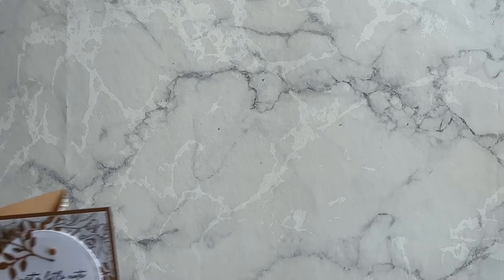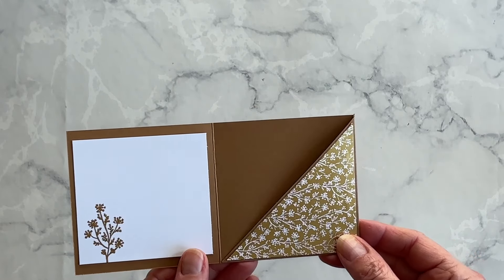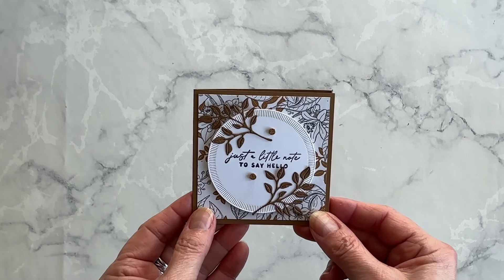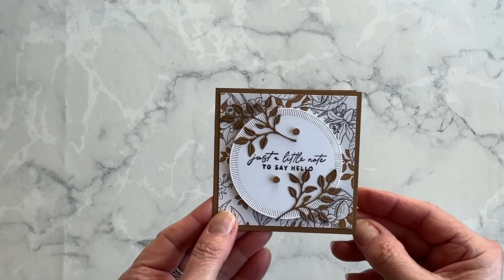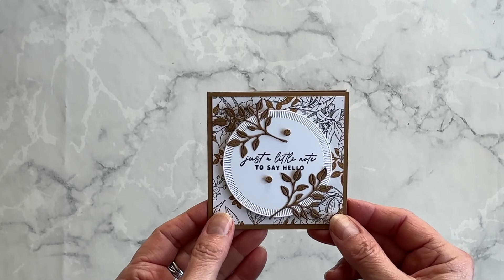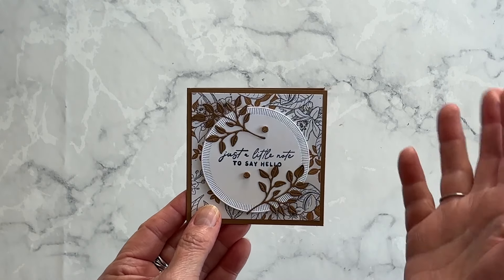If you would like a complete listing of the supplies I used and the measurements for the layers for this treat holder, I will link to my blog article in the description box under this video. You can link over there and get everything you need, including the product ordering numbers, in case you want to order the Notes of Nature collection before it retires. I'm Terri — I am nuts about stamping. I'll see you at the next video. Bye for now!